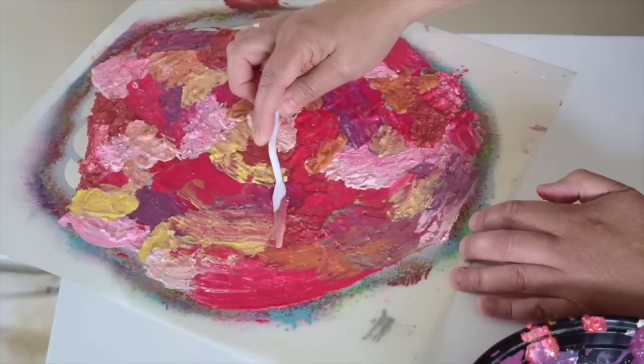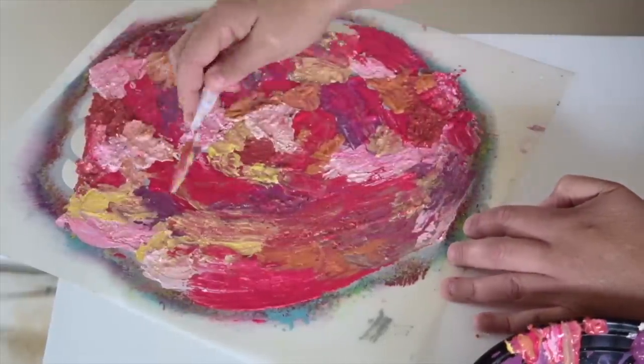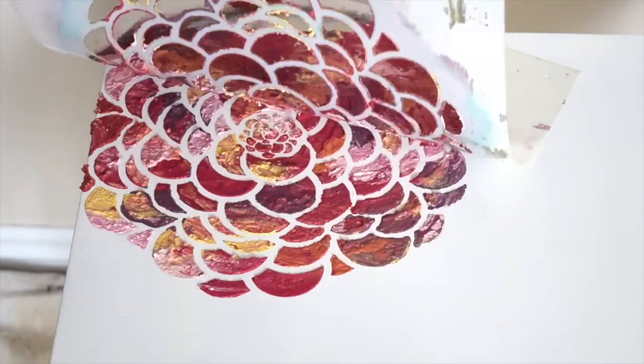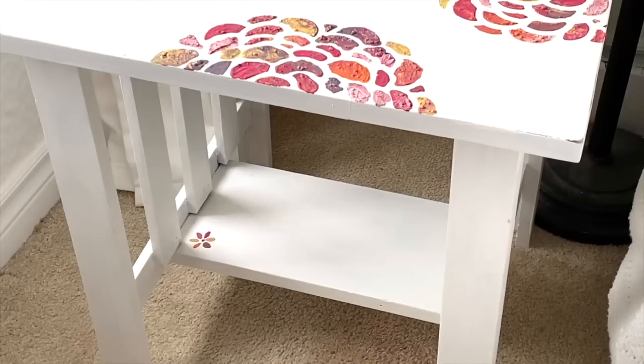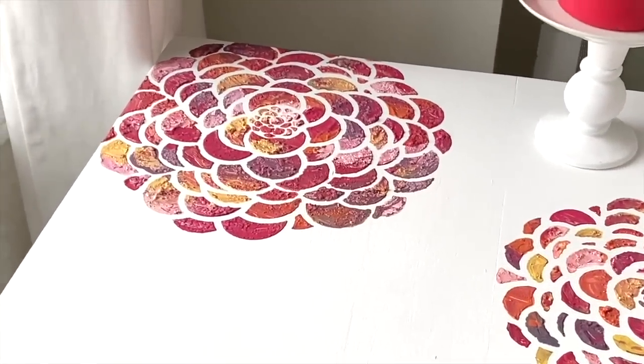Once you have your stencil completely covered like this, you want to very gently take off a little bit off of the top and peel up that stencil. How gorgeous is that? Who would have thought that you could turn a $7 thrift store find into this beautiful piece of art with just a stencil and some paint?